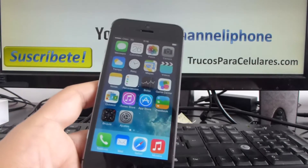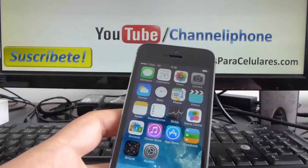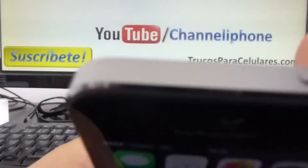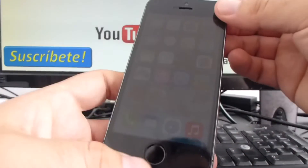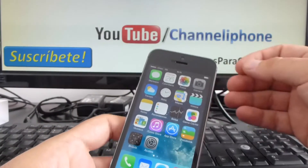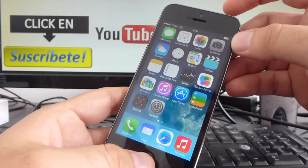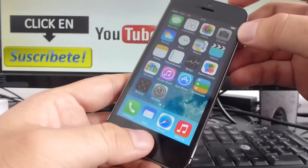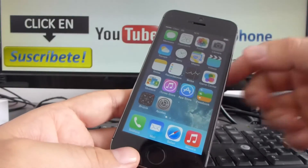Let's show you how to make a screenshot. It's very easy. You must hold down these two buttons — the power button and the home button — must be pushed at the same time. I'm going to press at the same time the power button and home button. As you can see, I got a screenshot.